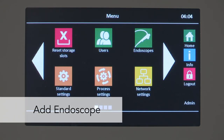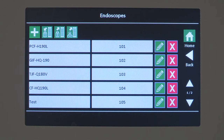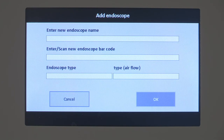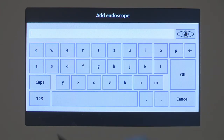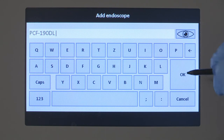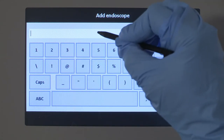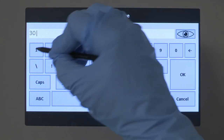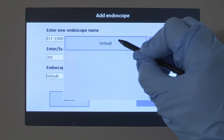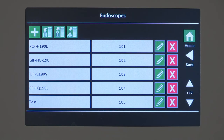The Endoscope menu item displays the list of saved or imported endoscopes with barcodes. If you are an admin and need to add an endoscope, select the Add button. An input screen displays for a new endoscope. Select the edit line and a screen keyboard displays. Enter the model number of the endoscope, then enter or scan the new endoscope barcode. Every barcode may be assigned only once. Select the default from the endoscope type drop-down list and the default from the type airflow drop-down list. Accept the entry with the OK button or cancel the process.